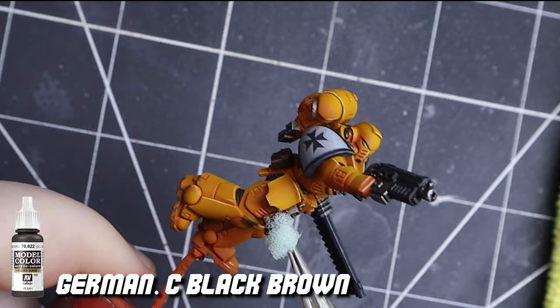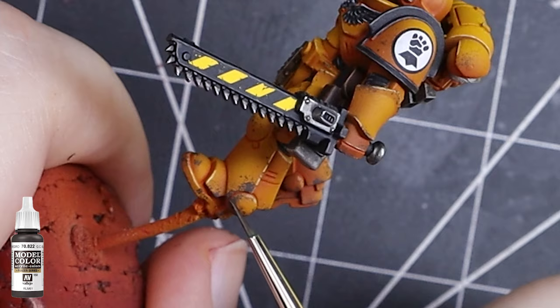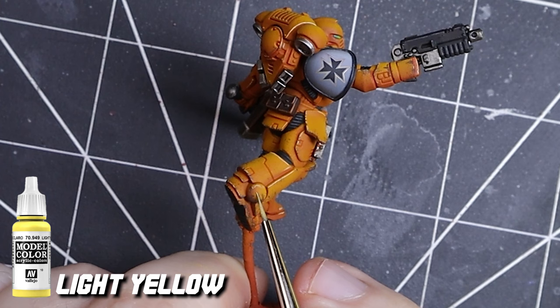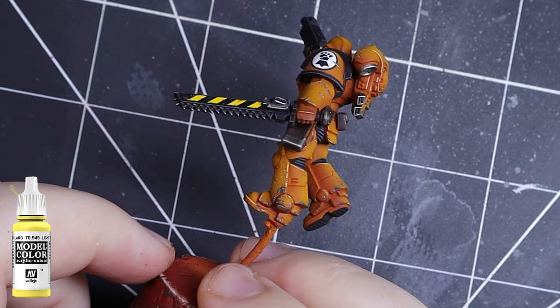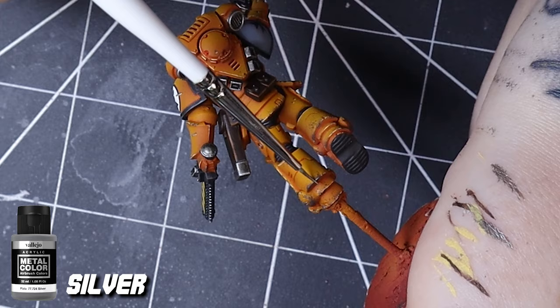Alright guys, this is where we separate the boys from the men — the box art from the grimdark. In all seriousness, this is where we break in our arms and add a few hundred years of war. One of the best tools for chipping is packing foam. It creates these super small specks of paint that look to scale with our model. If you want to go the extra mile, use a color lighter than your armor and place it under some of the chips and scratches — this gives it a three-dimensional appearance.